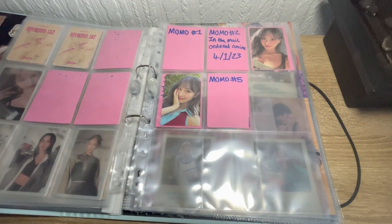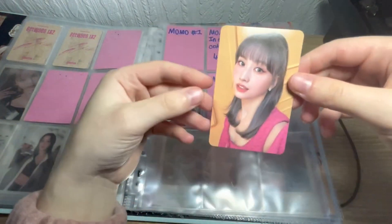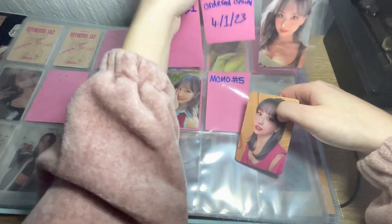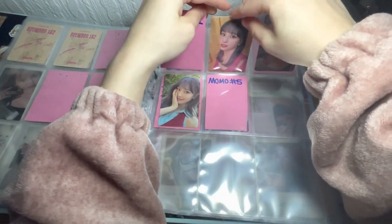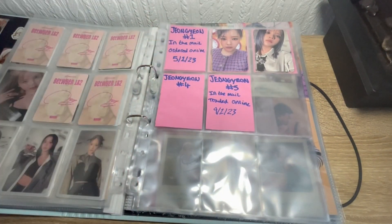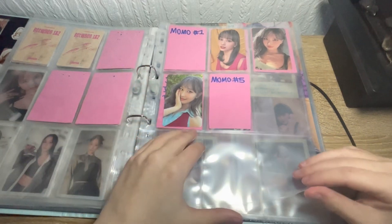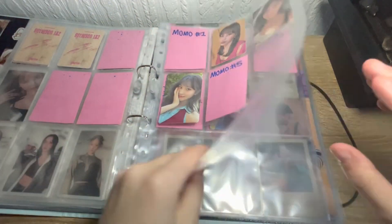Momo — this one is the second one as well. We'll take Momo out of the sleeve and put her in — looking nice. By the way, if you see blank ones it's because I haven't traded or bought them online yet. I'm still looking for them. Going back to Jeongyeon — the Jeongyeon with the plushie one I have ordered, but it's been like five days so I don't know if it might have got lost in the mail. There's also a Dahyun card with chocolate that I ordered online but it hasn't come, so I'm very worried.